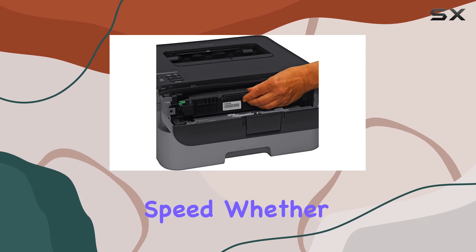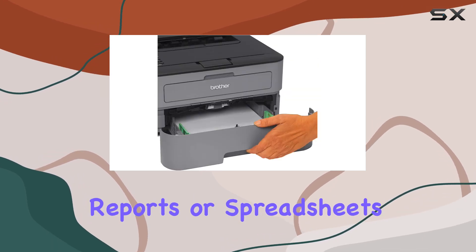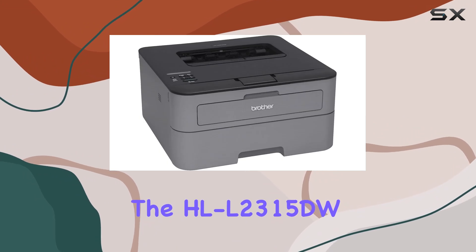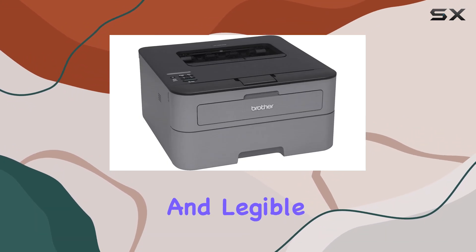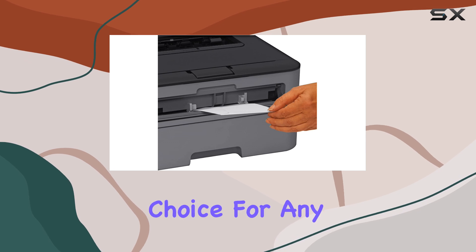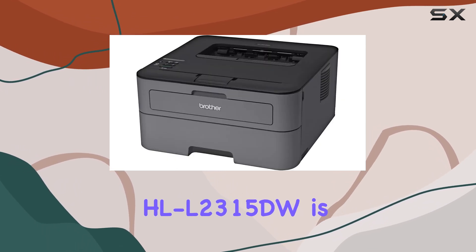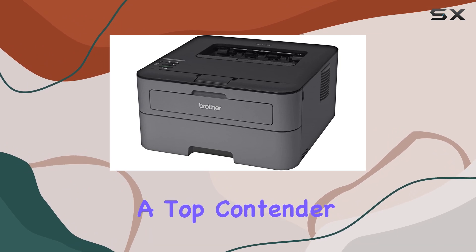In terms of output, this printer delivers monochrome prints with precision and speed. Whether you're printing text documents, reports, or spreadsheets, the HL-L2315DW consistently produces clear and legible prints, making it an ideal choice for any professional setting.